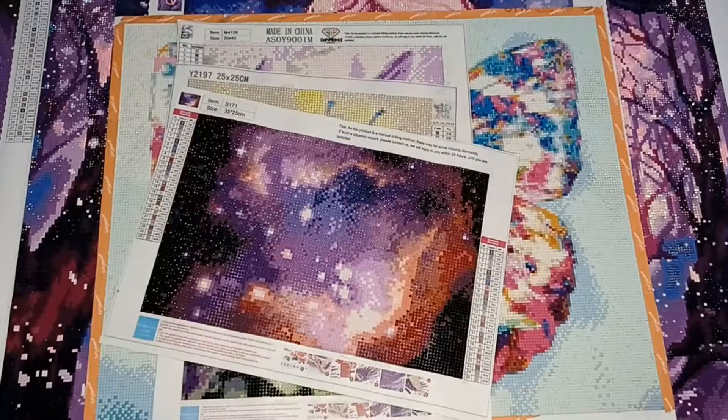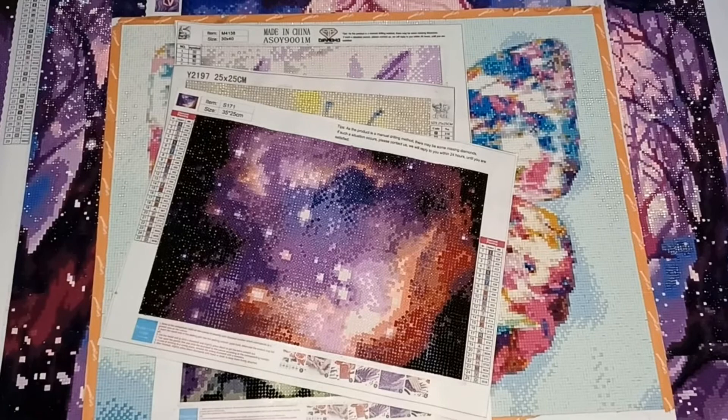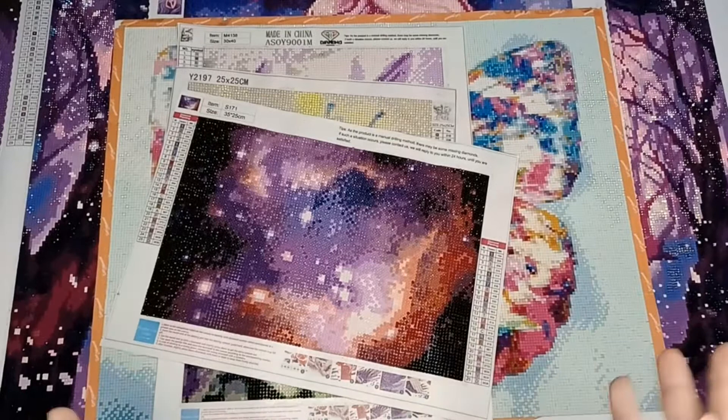So there we have all the diamond paintings I've completed since I first started this time last year. I've enjoyed going through all of these canvases with you and showing you the work I've done this year. I hope you've enjoyed watching this video — if so, please give it a like. If you'd like to see more content like this and aren't already subscribed, please subscribe and turn on your notifications bell. Thank you for joining me today, and I hope to see you all next time. Bye!